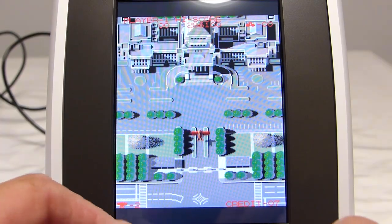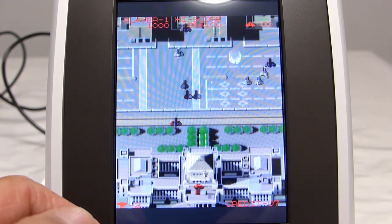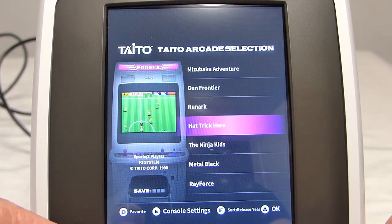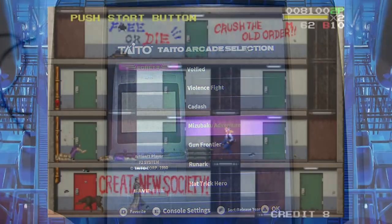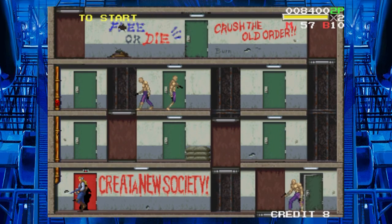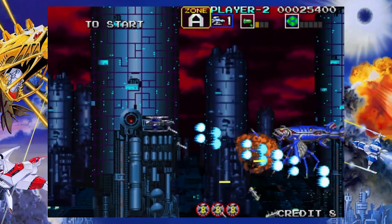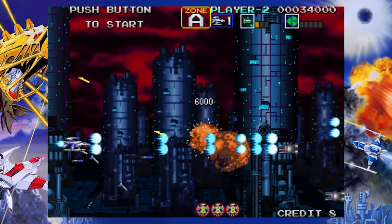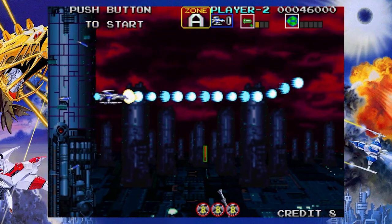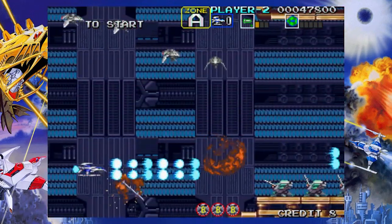Some people have highlighted the presence of input lag. If you have already played the games proposed on the machine, you will slightly feel it. If you have never touched one of these games, you won't notice it. For example, I know Elevator Action Returns — I feel there is a very light input lag that personally doesn't bother me at all. For other games, I don't feel it because I never played them on the original hardware. For me, this input lag story is quite anecdotal unless you are a mega hardcore gamer chasing high scores.